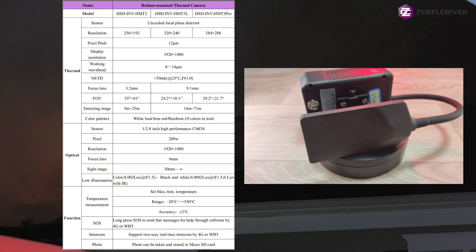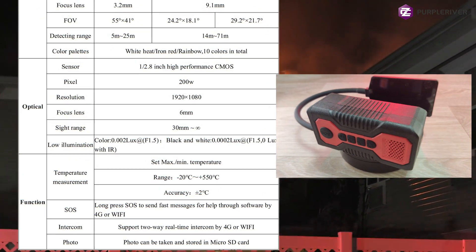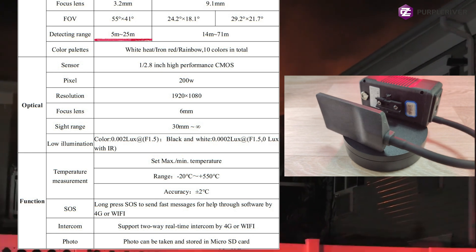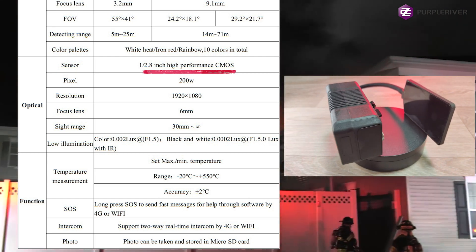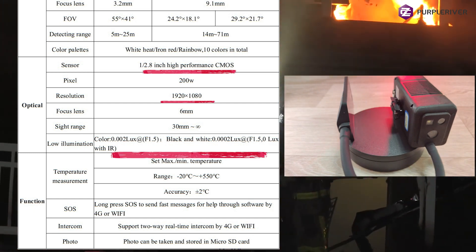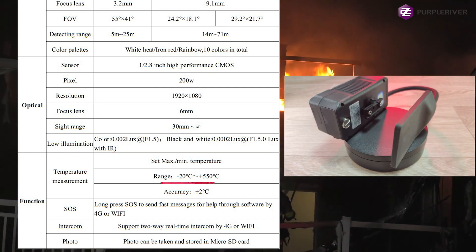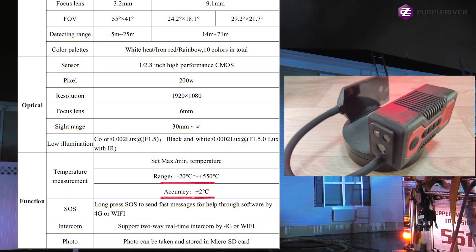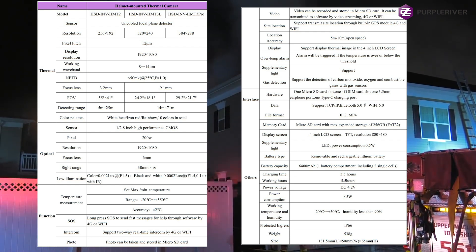But in the case of a device like this, the details are not so important. The most important thing is to see more at once, so you can detect heat spots and heat sources. It has a detecting range of 5 to 25 meters, though you can see beyond that range as well. Moving to the optical sensor, it has a 1 by 2.8 inch high performance CMOS sensor — a very nice low light sensor with full HD resolution. The temperature range is minus 20 to plus 550 Celsius, with an accuracy of plus or minus 2 Celsius.